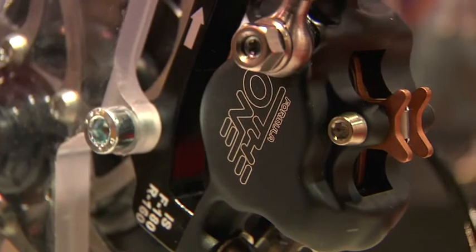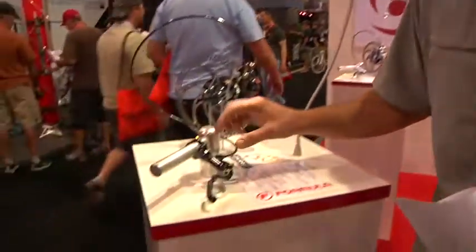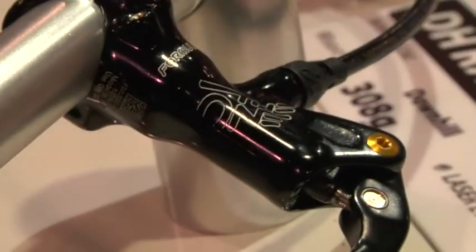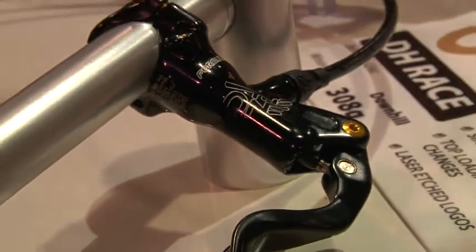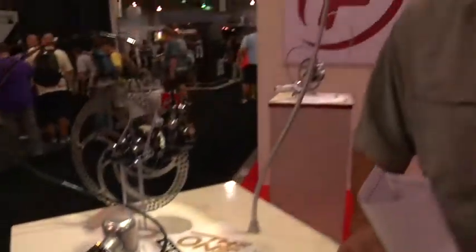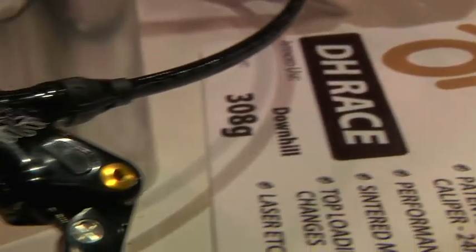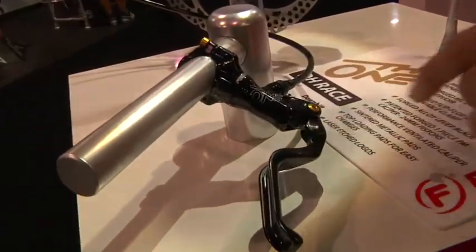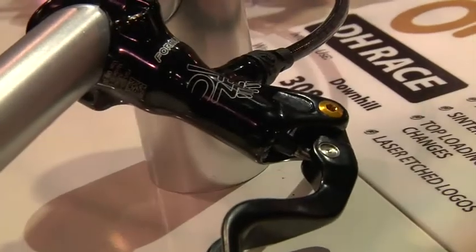Our flagship gravity brake the last two years has been the One. This year it gets a little bit of a makeover. We have a new master cylinder design for this brake, pretty similar to our R1 master cylinder but slightly beefed up, and we increased the reservoir capacity to deal better with the larger 24 millimeter diameter caliper pistons. This brake this year dropped over 25% off the weight of last year's One — 308 grams for a post-mount front with a 160 rotor. That's an incredible lightweight for a DH brake. The master cylinder is also forged, as is the lever blade, making it really, really durable as well.